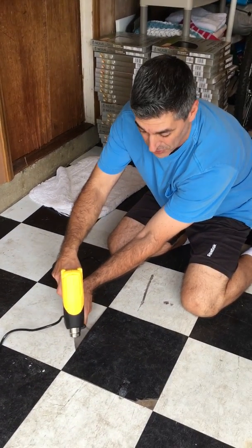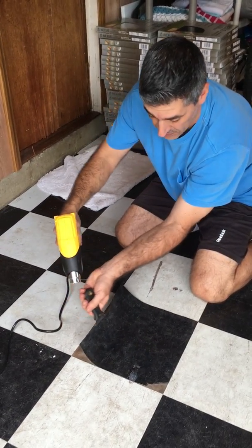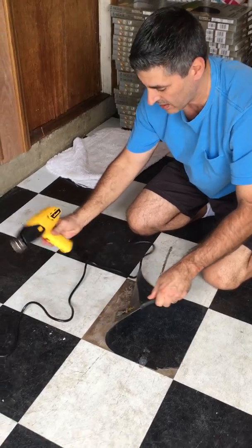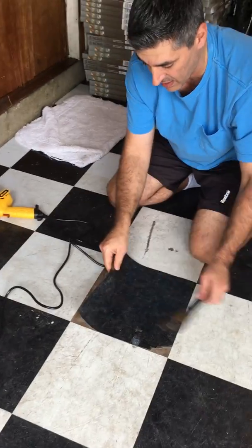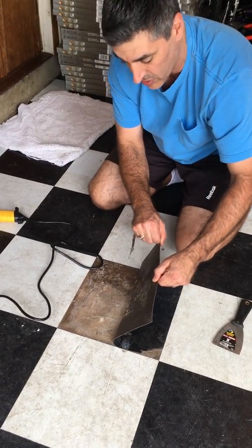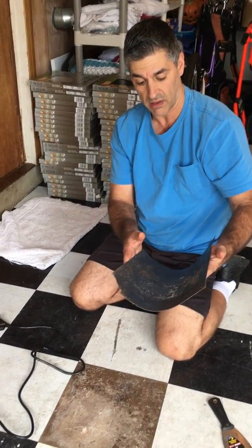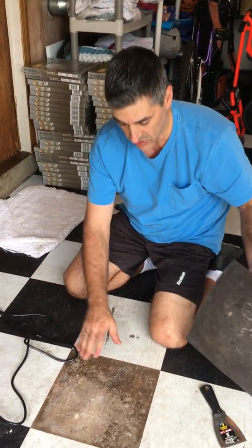It's a heck of a lot faster to install this tile than it is to take it off. Now I'm just going to peel it back and see what happens — oh good, it's coming off all in one sheet! Wow, that's great. So that was easy.